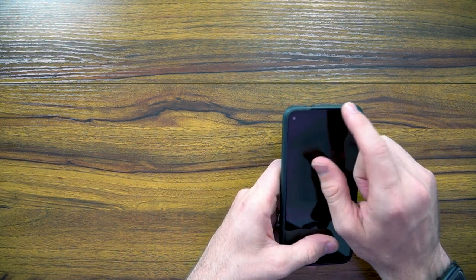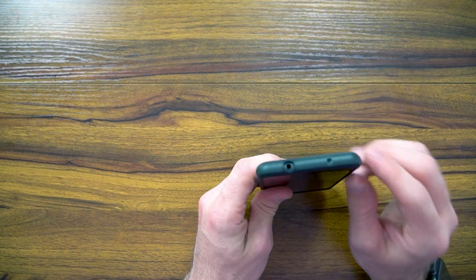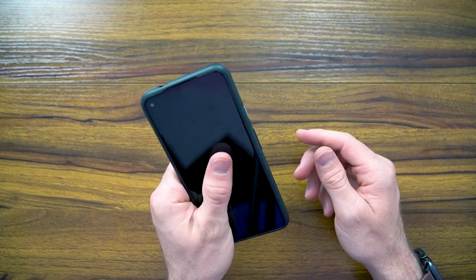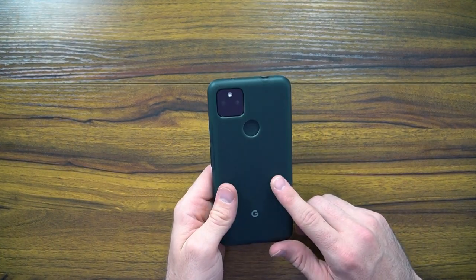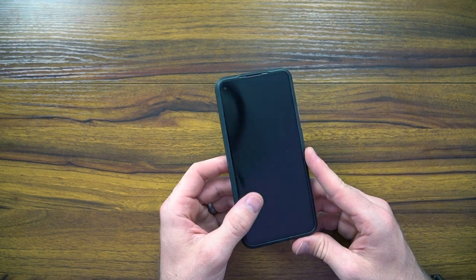It also cuts in here on the speaker grill for your ear, which is nice, and it does pull up a little bit. But other than that, I think this is a pretty solid case — I would say this is worth your money. The case is $29 even, a little bit more expensive than I'm comfortable paying, nonetheless. You are getting a couple of those nice features I mentioned.